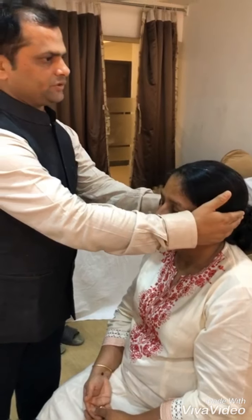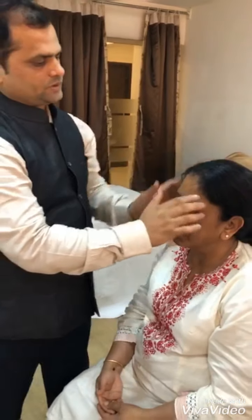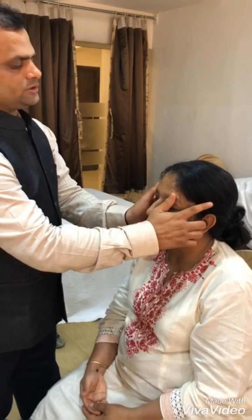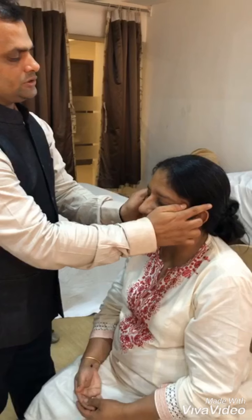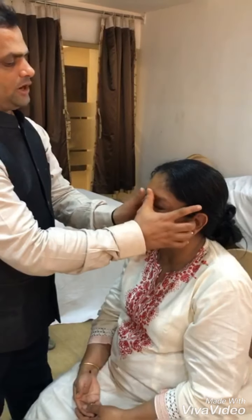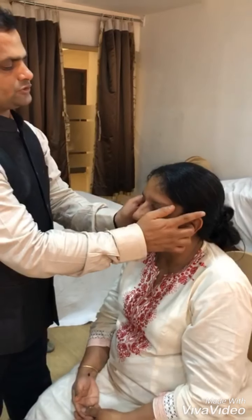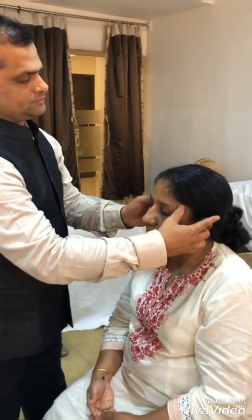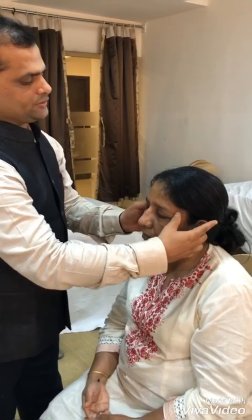After giving the blessing, we are starting the first step, keeping both the thumbs over tilard kalam marva. This is eyebrow 1, 2, 3, and the midpoint of eyebrow is purva marva, which is very good for sleep. Then anand kalam — 3 clockwise and 3 anticlockwise movements.